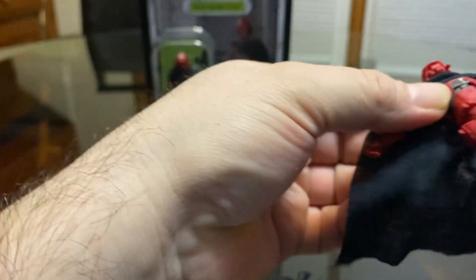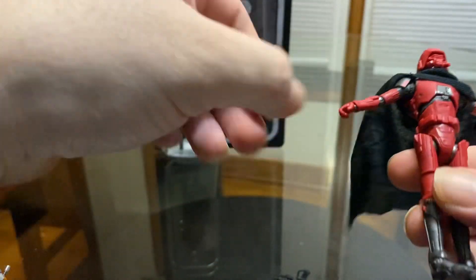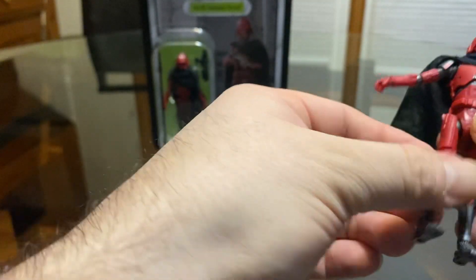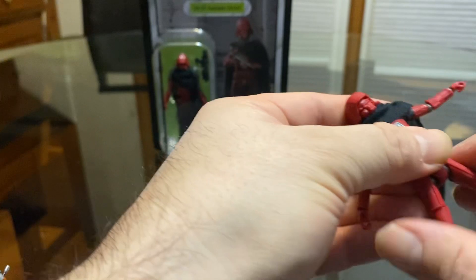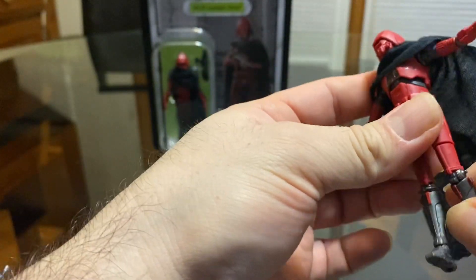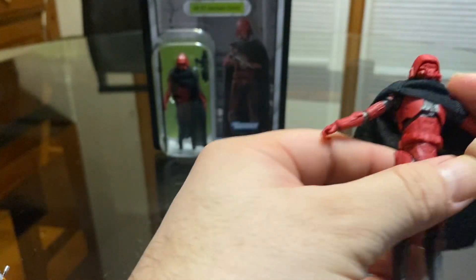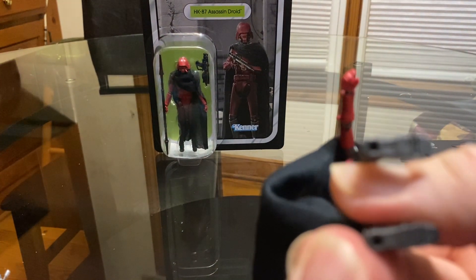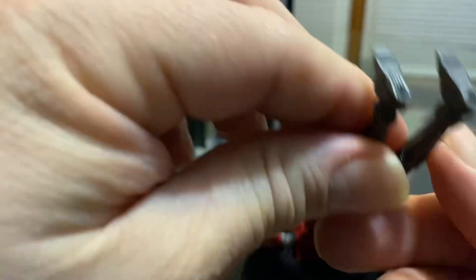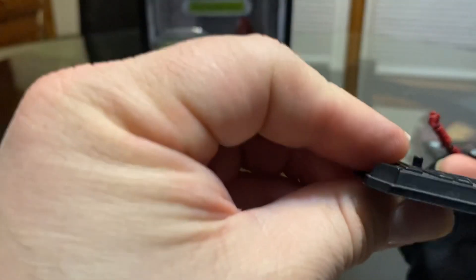Just like the other figure — good articulation, a nice amount of articulation for a 3 and 3 quarter figure. The only bad thing is this figure is really hard to stand up. Hopefully the peg at the bottom of his foot will be just enough to fit the stand — I'm not sure if it will or not.